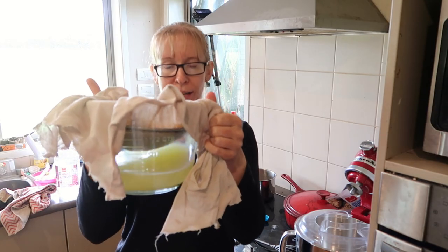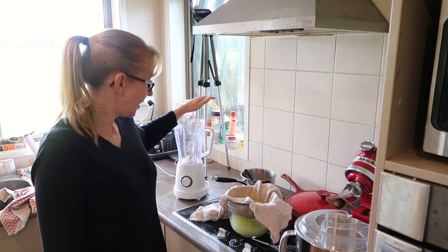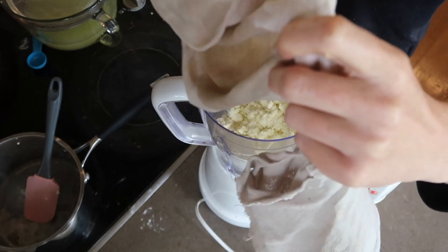Okay so it's been draining a bit — got a lovely whey underneath there. Now chuck it in a blender, give it a mix up until it's really smooth, and I'm just going to add about a quarter of a teaspoon of salt, just a little pinch, in there too.